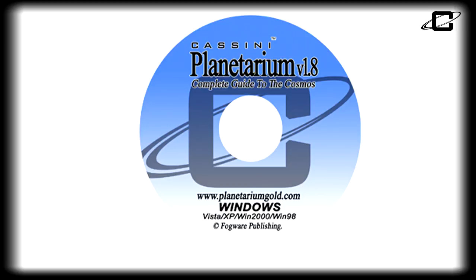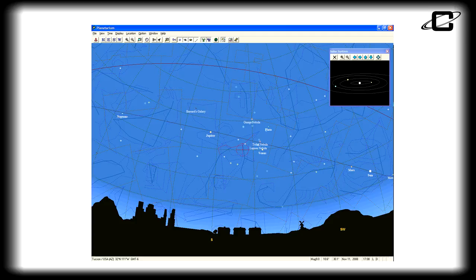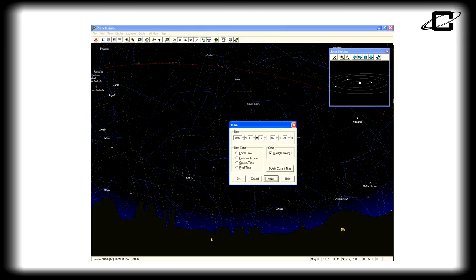With the Cassini Planetarium CD, you can easily locate objects in the sky. Just input your location and time and you'll see the stars as they are above you, then fast-forward and plan to see certain objects hours, days, weeks, or even years in the future and know exactly where they will be.